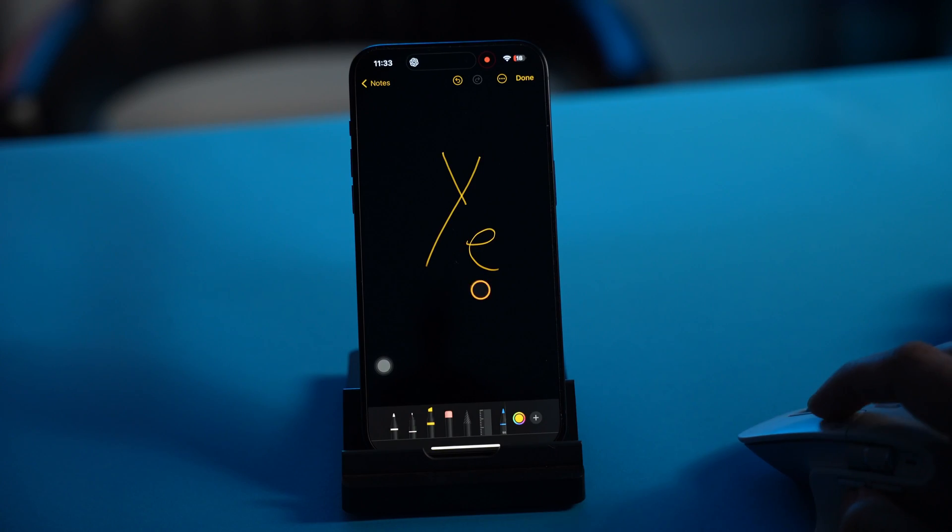Hey guys, there are many instances where you want to pair a mouse to an iPad, but there aren't a lot of tutorials online, so I wanted to make this really quick. This tutorial will cover not only how you pair a mouse with an iPad, but also how you pair a mouse to an iPhone. So let's dive right into it.